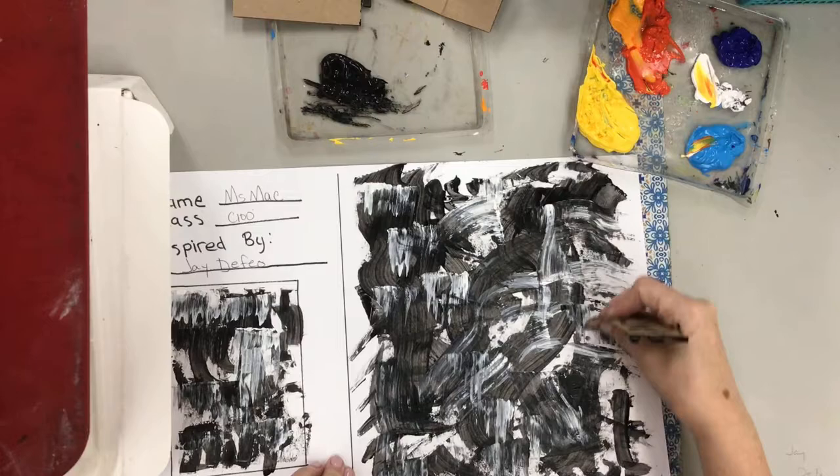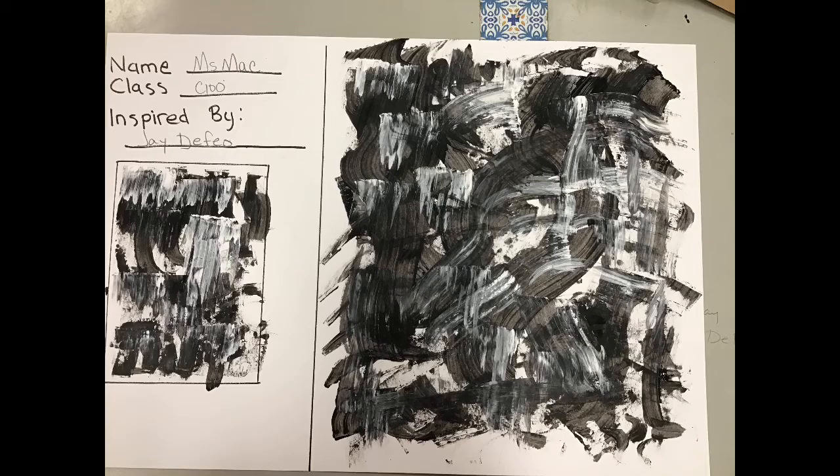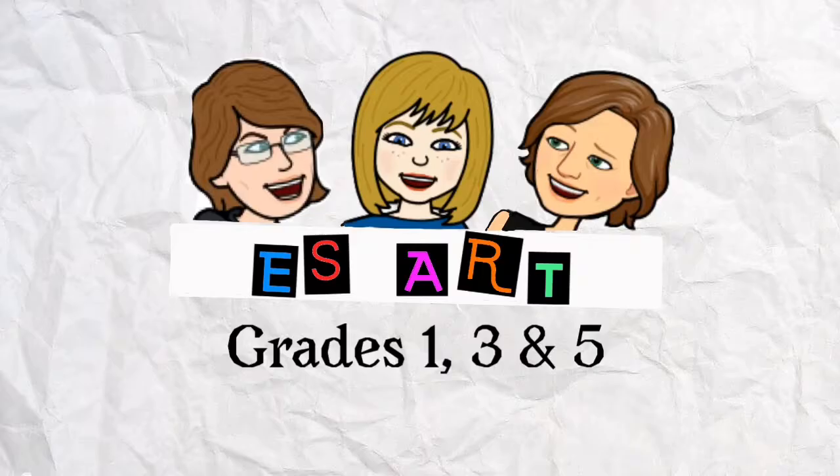Try not to rest your arm on your painting as you work so we stay a little bit clean. Have fun as you work and go forth and be brilliant!